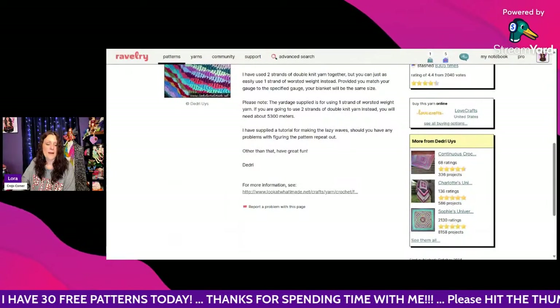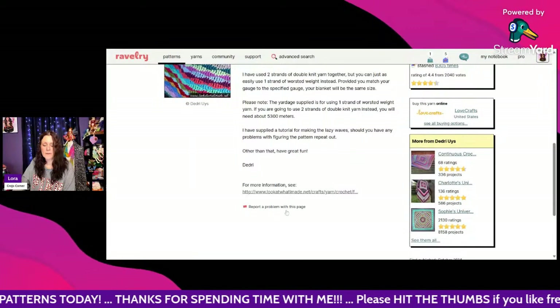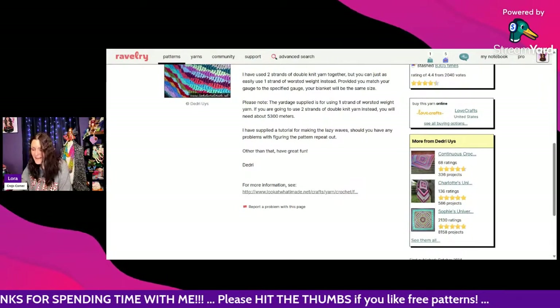It's free — scroll down to the very bottom and click the link to open up the free pattern.